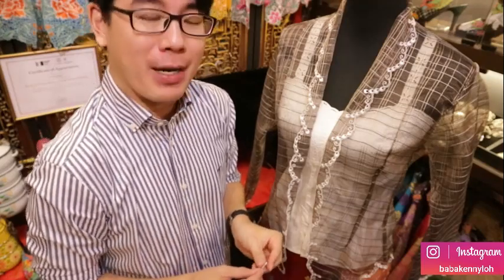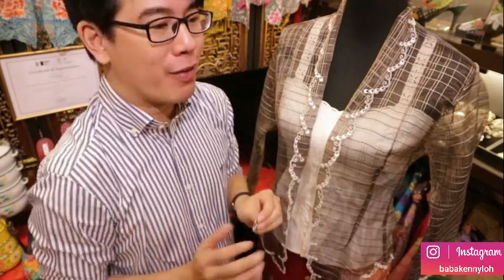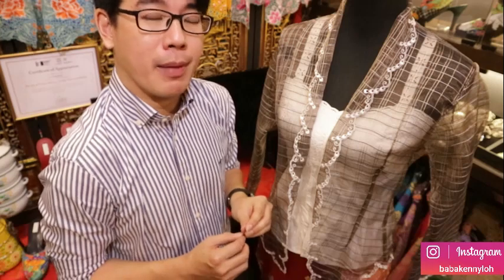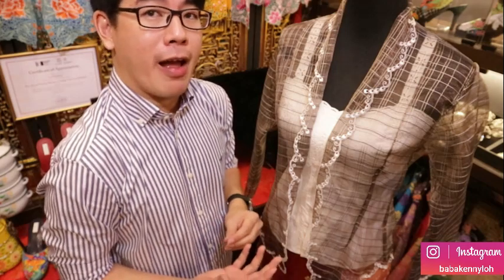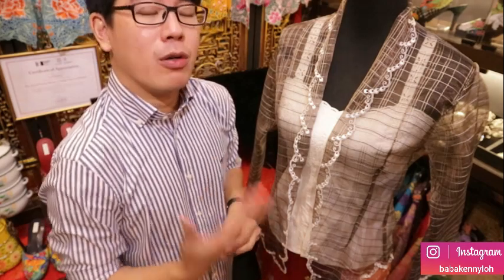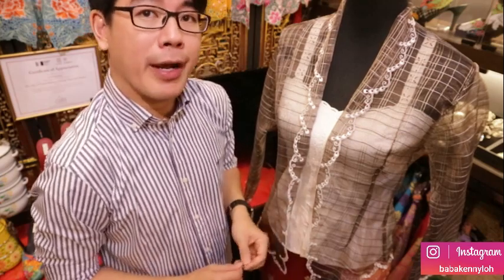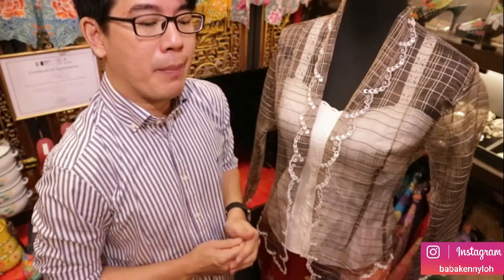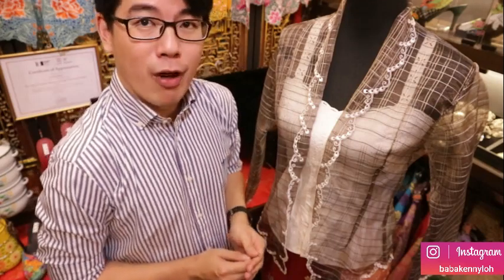Now I'm going to show you the modern way, where your kerongsang can be slanted, vertical, or horizontal. This is the most convenient and easy way. Many of us prefer this because, like my amma, who used to wear kebaya every day — she could pin the kerongsang even with her eyes closed. But nowadays we seldom wear kebaya, so sometimes it's a little difficult to pin the kerongsang.